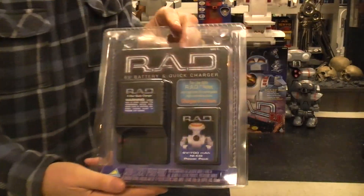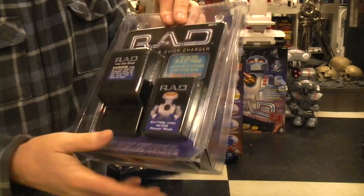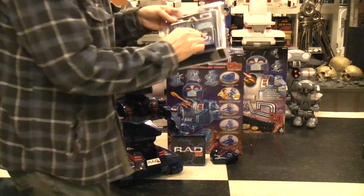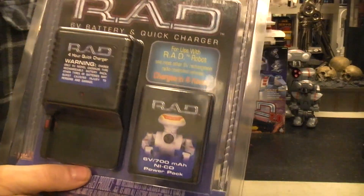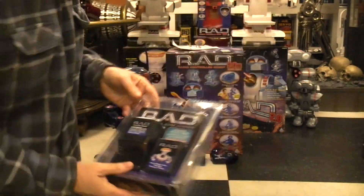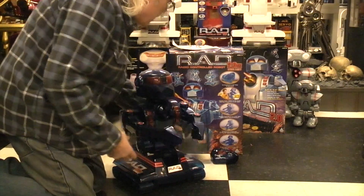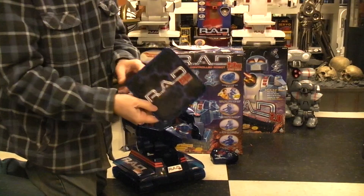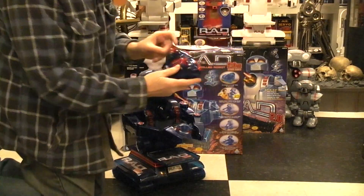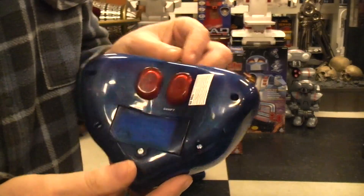This is the pack that they expected you to buy — the charger and the special NiCad battery. This is the one they wanted you to buy for the very original RAD, before the RAD 2; you can tell by the head since they all have different heads. You have a tray, as with all of them, that you can put on there to carry things. You have the remote control, and again it's in a nice see-through translucent blue plastic.